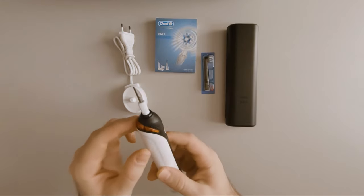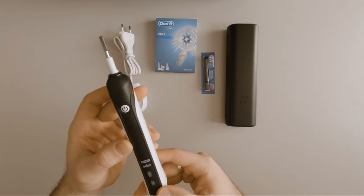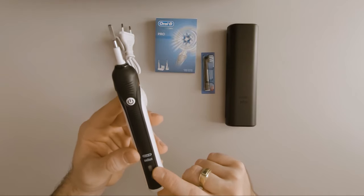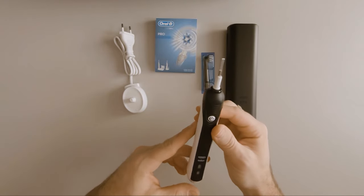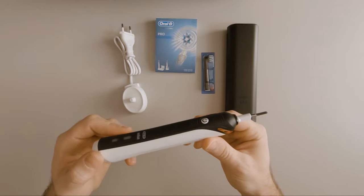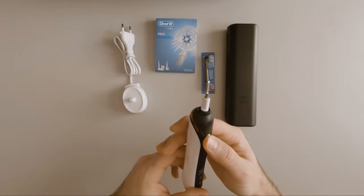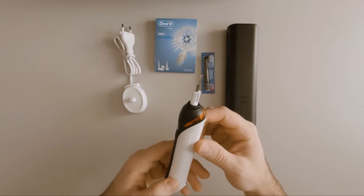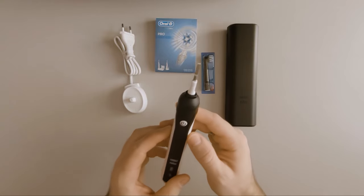The device has a rubberized front and one power button. You can see two indicator LEDs — the top one indicates when it is charging and the bottom one lights up when it needs to be charged. It has two programs: a daily use program and a sensitive gum care program. You cycle through them by pressing the power button — one press turns it on with the daily program selected, and another press selects the other program. Here you can also see the LED that lights up when you press too hard.